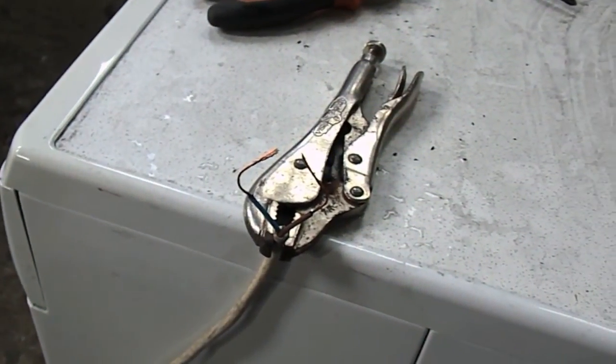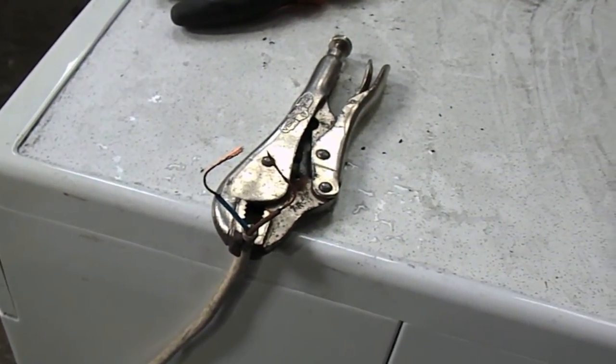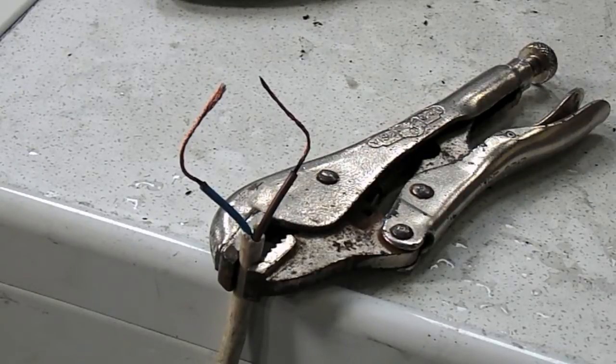These transformers produce a continuous spark, unlike an ignition coil out of a car which would just produce a spark whenever you break the secondary winding or secondary field and when you remove an earth or negative wire. With these, you can leave them running until they get too warm pretty much. So let's fire this on.